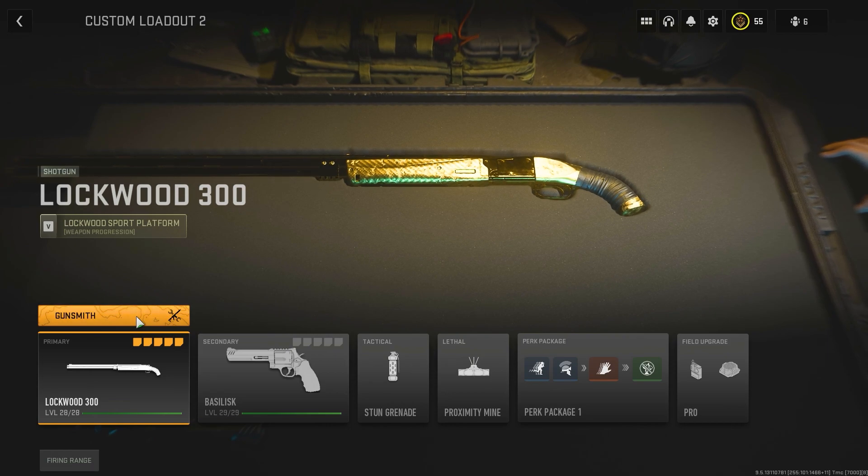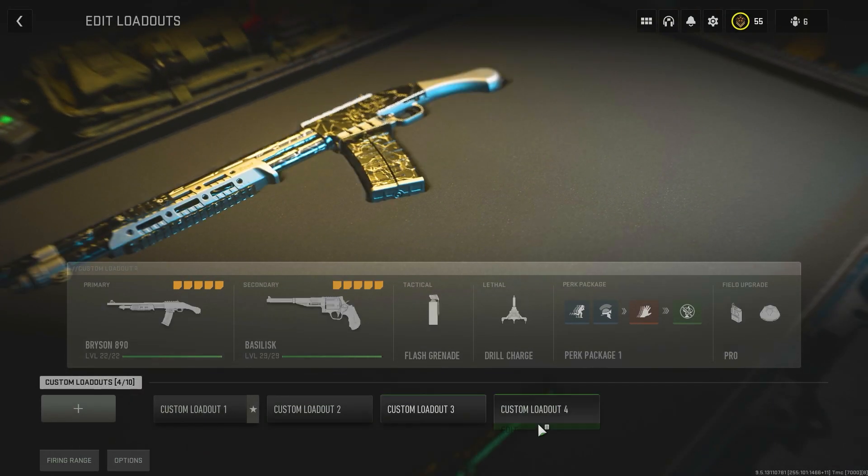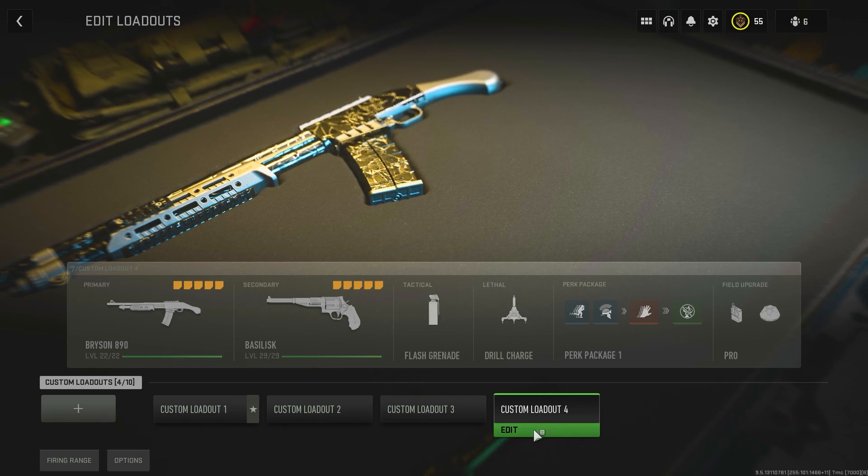Now running the snake shot as a secondary, you may be able to get away with the 725 no problem. That's something I have yet to try. I'm still kind of stuck on the Bryson 890 just because I like it so much. But in my opinion, the Bryson 890 is definitely the best shotgun in the game. There's definitely some other guns that kill just as fast as shotguns, but we're not going to talk about that.